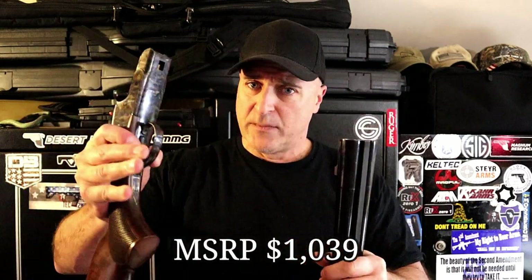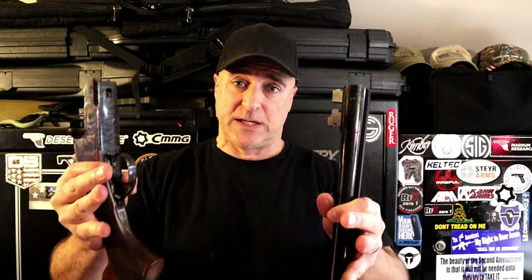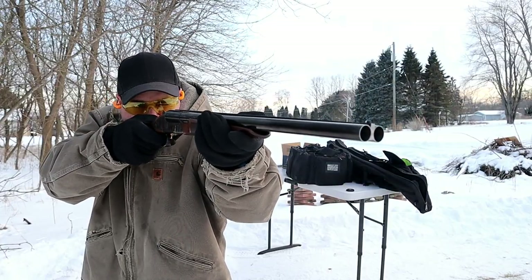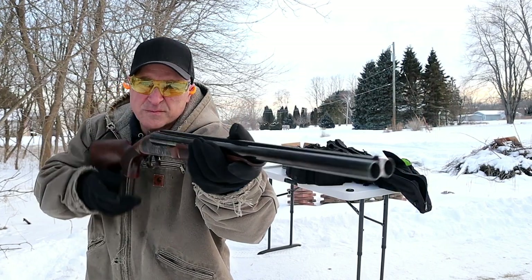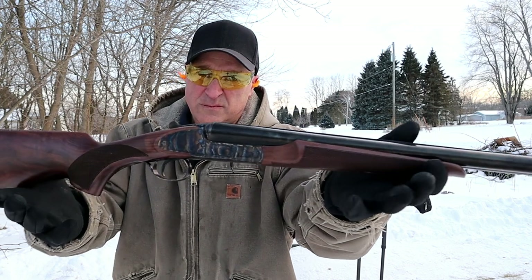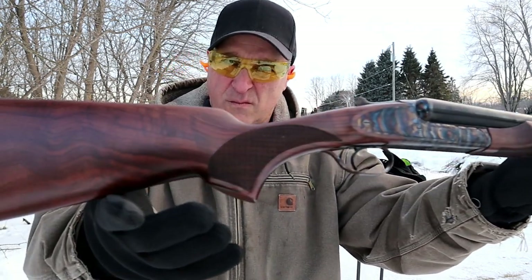The Sharptail series is quite large with all different kinds. The Coach, which has the 20-inch barrels, is available in 12 and 20 gauge. The broader Sharptail line has much longer barrels and a variety of different caliber offerings, but the coach variant is 12 and 20 gauge.